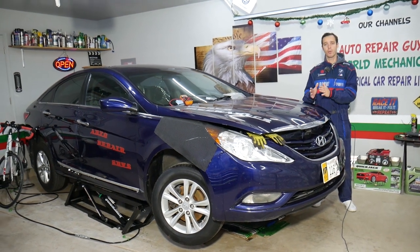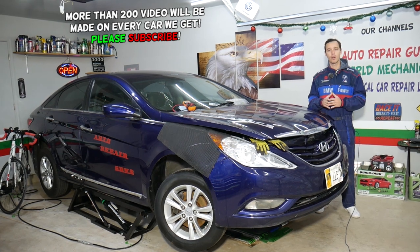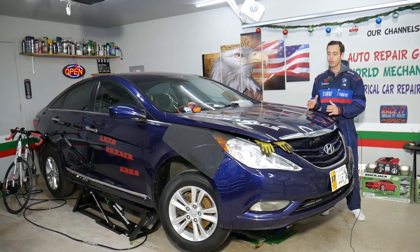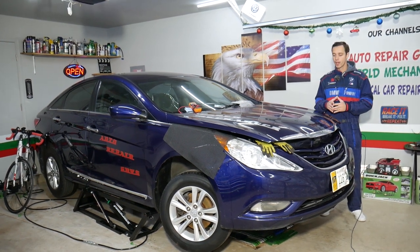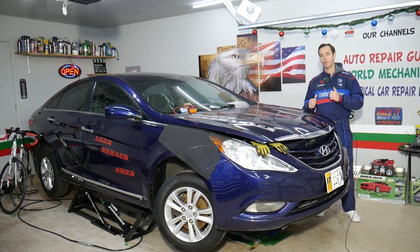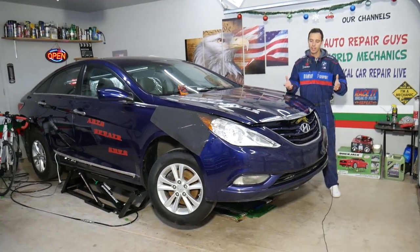Most likely you have two of them — one is for low speed and one is for high speed. If one of them doesn't work, the fan may not work at all. We'll also explain how you can test your fan so you don't waste money and can find out exactly what's wrong. This applies to the Sonata generation from 2009 to 2015.